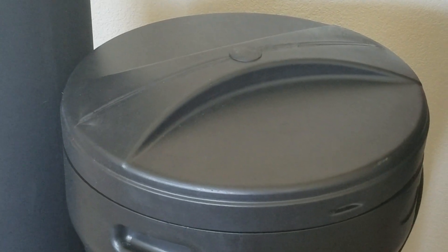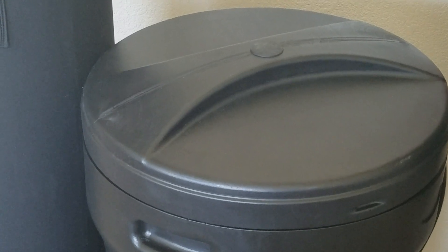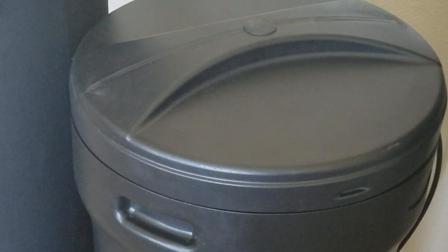I'm the Water Guy at Quality Water Treatment at www.QualityWaterTreatment.com. Today I want to go over how to unpack and set up your SoftPro water softener.